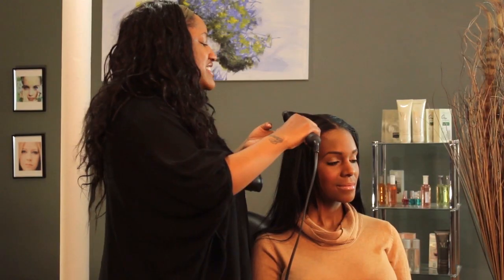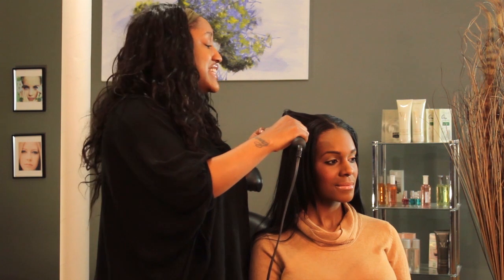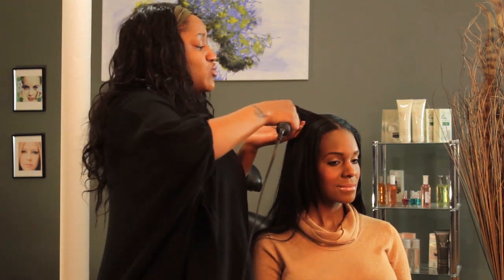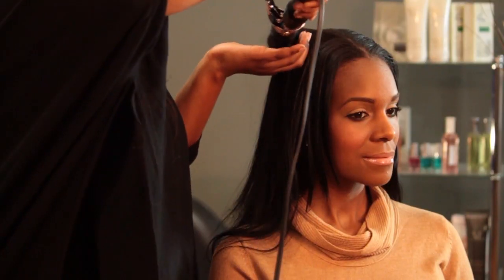Take that out and just hold it here. The hair doesn't have to get completely hot. Usually I say let it get hot, but since you're going to set it, it just needs to get warm — because even if it's warm, it'll still hold that shape.